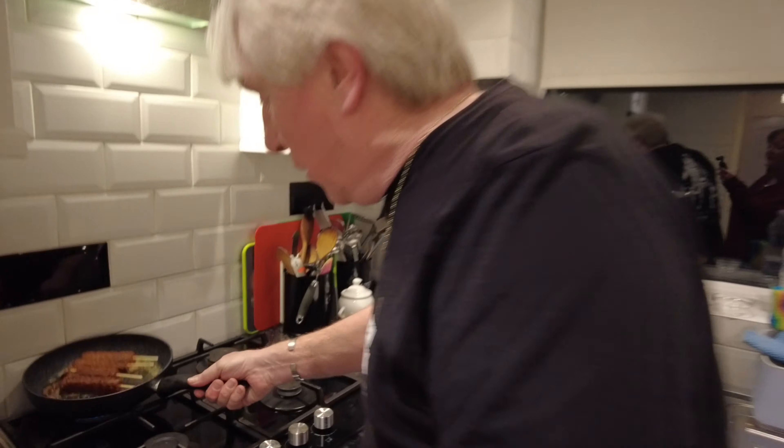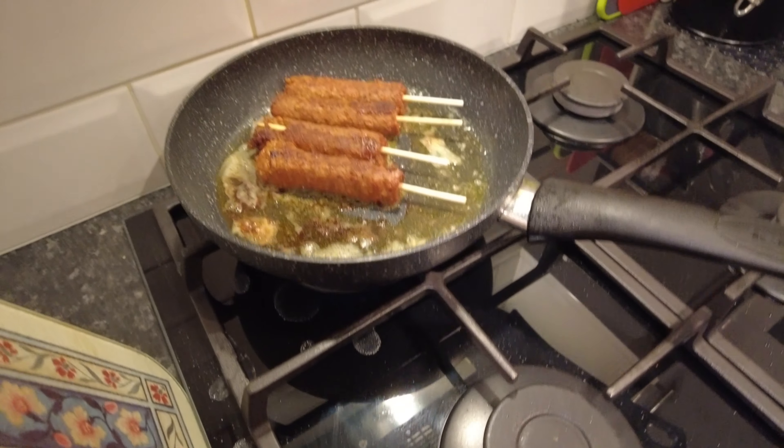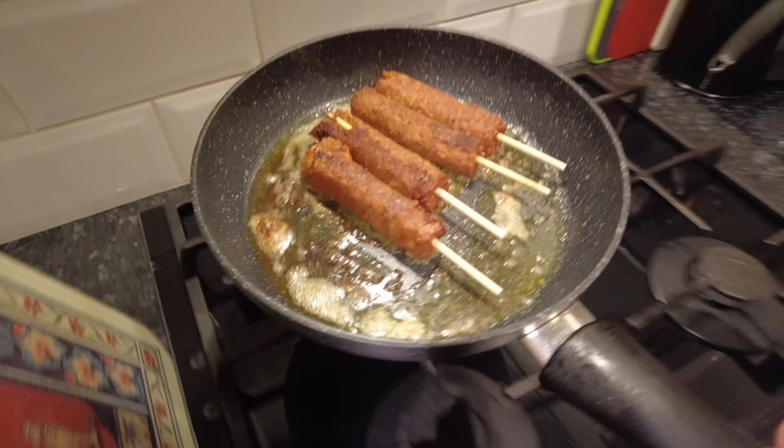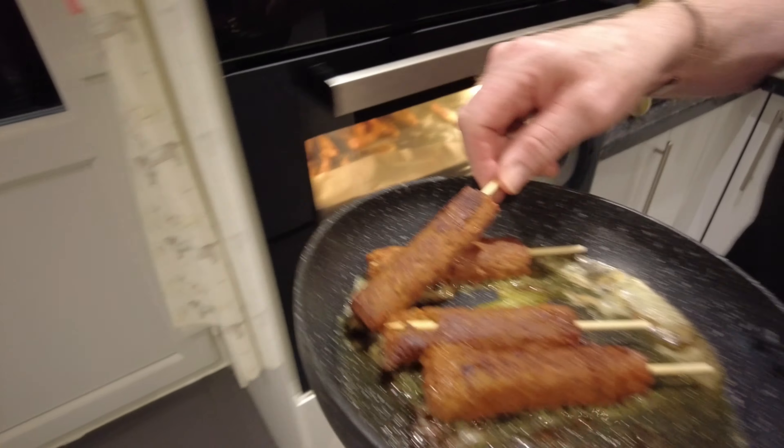Welcome back. I think they're done. Look at them babies. They smell like kebabs — they smell lovely. And they look like kebabs. Look at them. What do they taste like? I've done these in butter, so they should taste nice, shouldn't they?